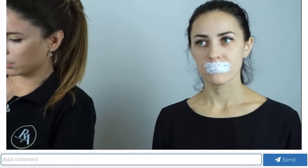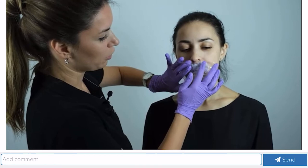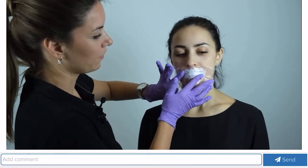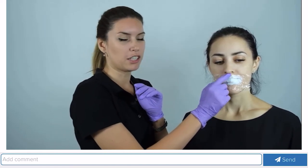We clap it on top with the film. At the end of the webinar I will show you what drugs I use in my work. I put the film on top to create an occlusion and we can leave our patient for 15 to 20 minutes. It can be up to an hour — if you leave the anesthesia on for longer, nothing terrible will happen as long as the film is on the lips.